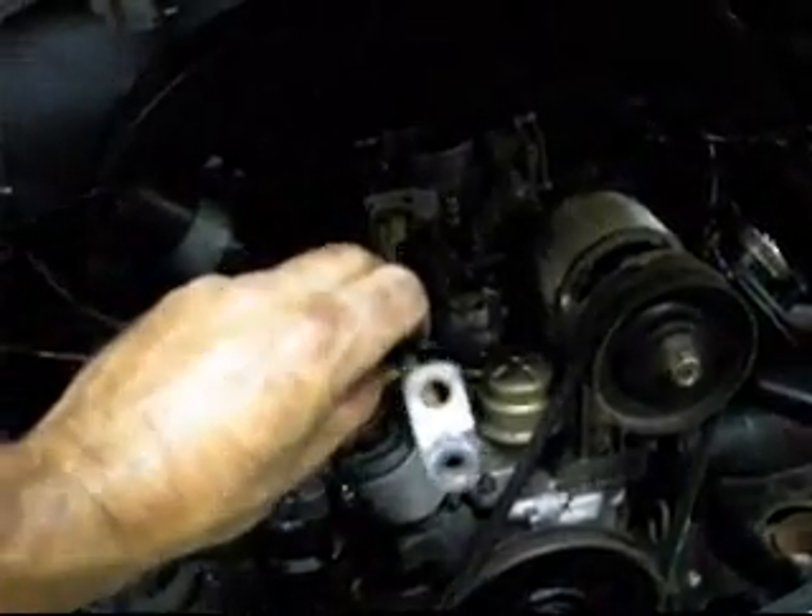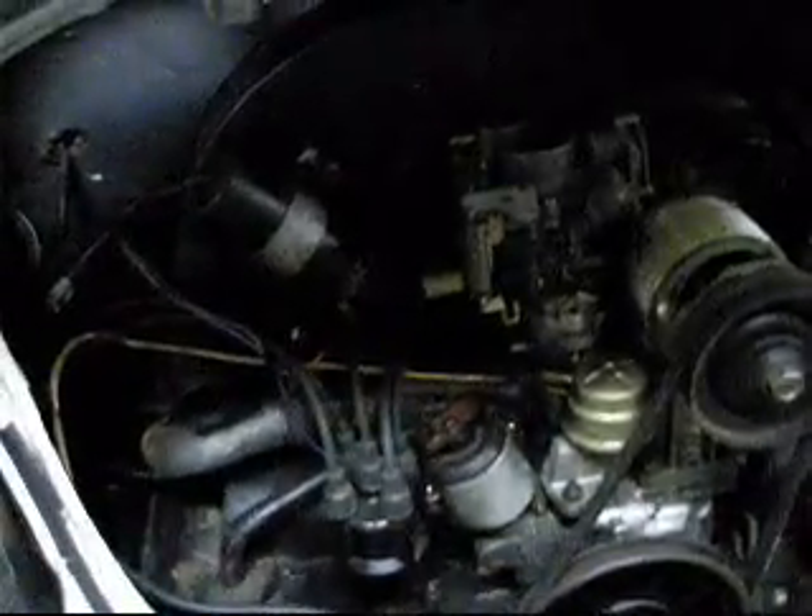I don't see there would be any trouble with that. We're going to give it a try and see how it works anyway. Well, she's all back together, and that little throttle thing I made — you can see it back there — it worked out great.